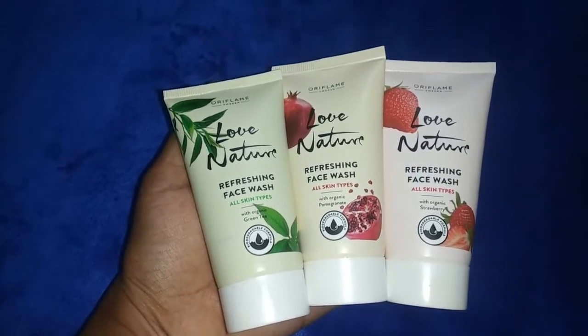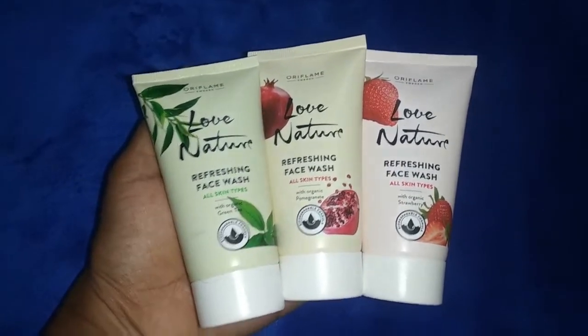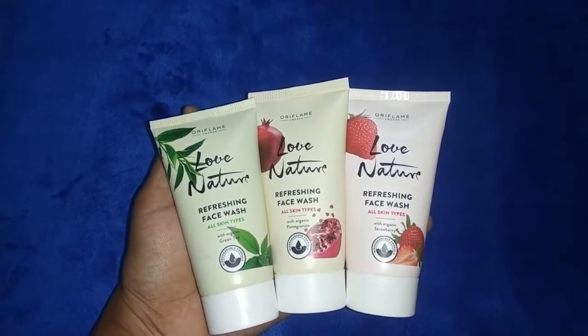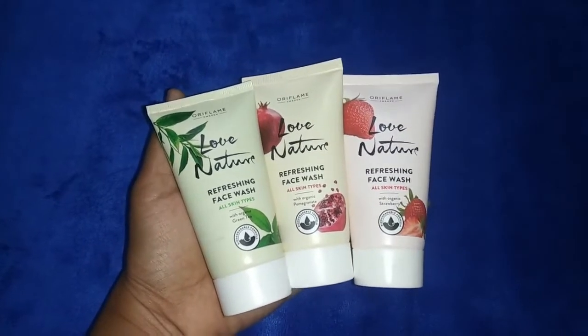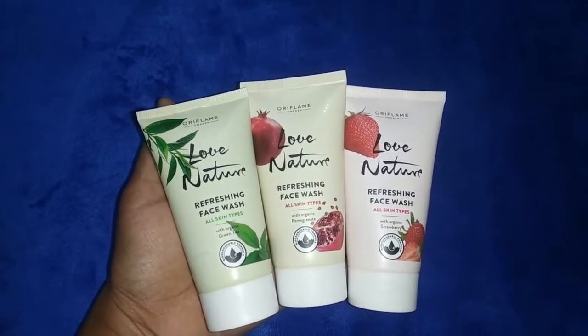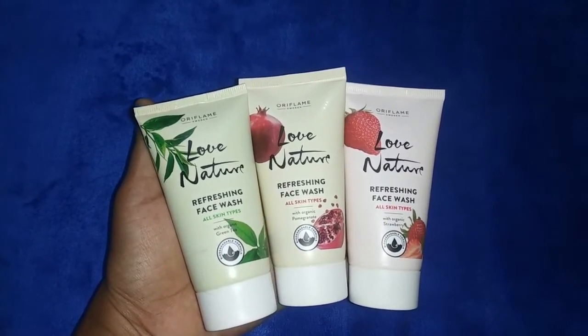I personally use the strawberry variant. The smell is super! The pomegranate smell is also super, but I love the strawberry smell the most.